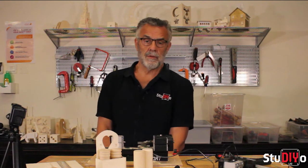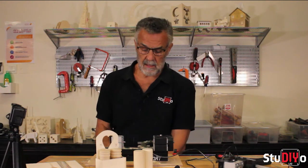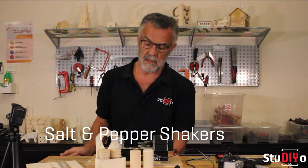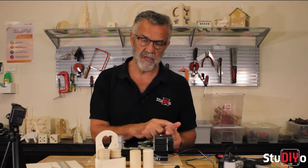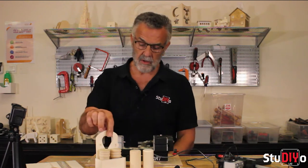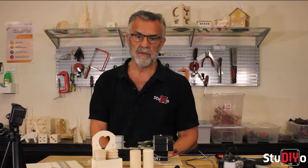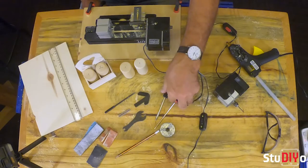Hello and welcome to our latest Studio Lab tutorial. Today we're going to be looking at a woodturning lathe to make salt and pepper shakers. We're then going to show you how to convert the lathe back into a jigsaw, and using the jigsaw we're going to make a little stand to hold the salt and pepper shakers.